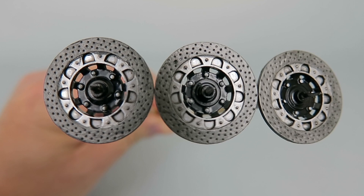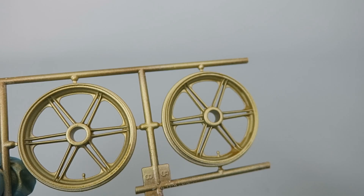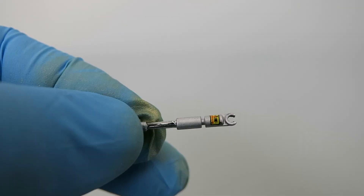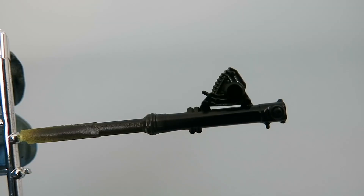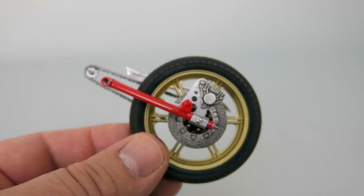The brakes were painted in gray metallic, silver leaf, and then black washed — I think they turned out great. The shocks were painted with chrome All-Clad and then silver. The front fork lowers were simply painted with a semi-gloss black X-29.